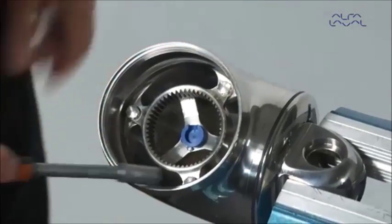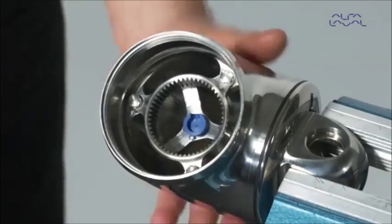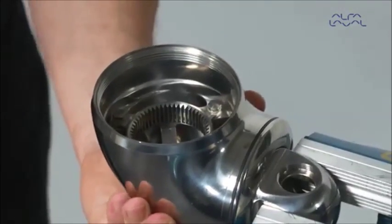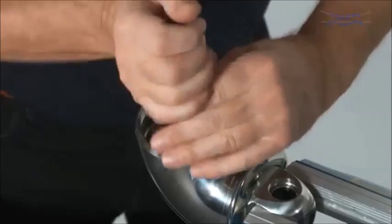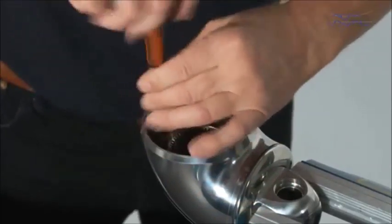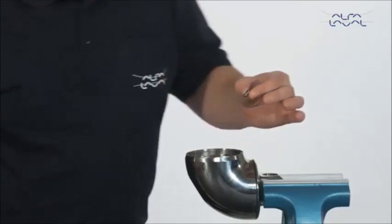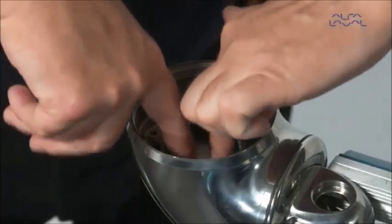Loosen and remove three screws that attach the gear ring to the machine. Remove the gear ring.